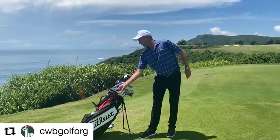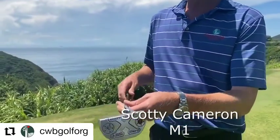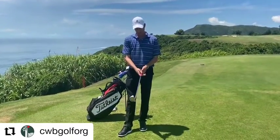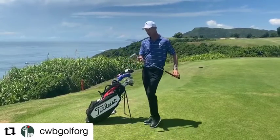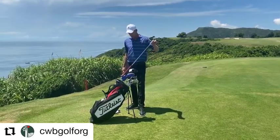The putter has been in the bag for a while — it's a Scotty Cameron M1. They actually changed the name to the Fastback, but this has been a great putter. It's still got the same grip on it after four years; might need to replace that soon, but this putter is staying in the bag. I've been very happy with it.